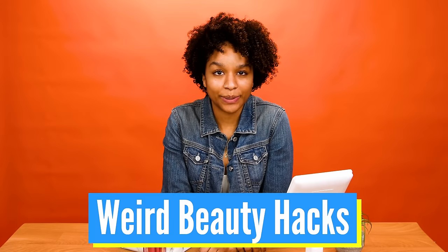Hey you guys, my name is Iman. I am in the Blossom Studio today to try out some weird beauty hacks. I think a lot of these are going to fail, but we're going to approach this with some positivity and optimism, and maybe we'll get a good result.